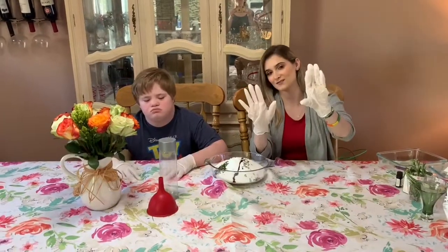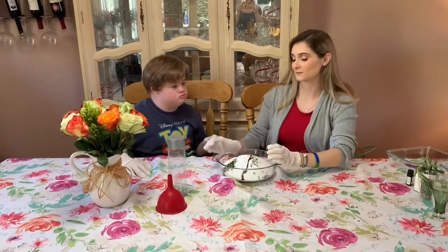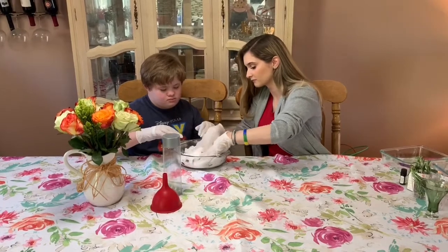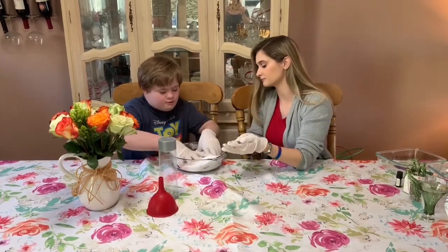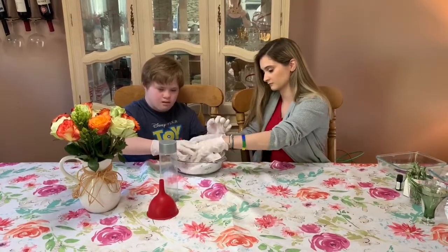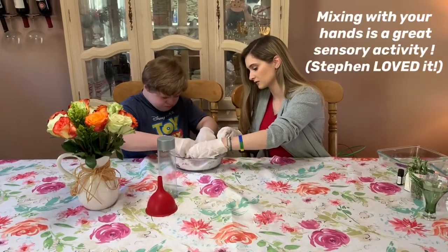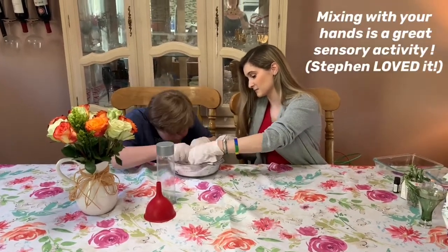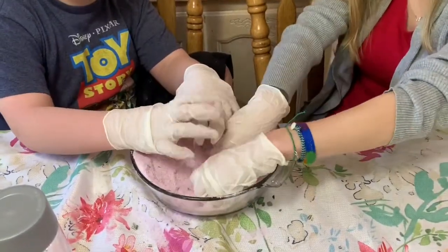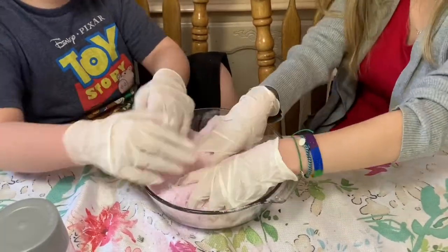So now we've got our gloves on and now we're going to get in and start mixing. We're going to mix until there are no more lumps. Ready? We've got to mix — come on, help me. Go ahead, let me try. Careful.